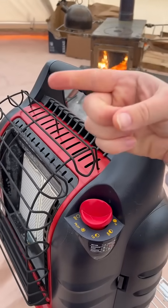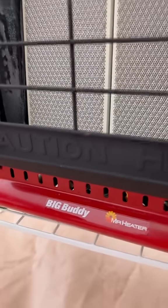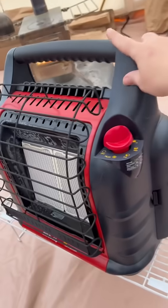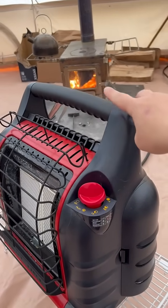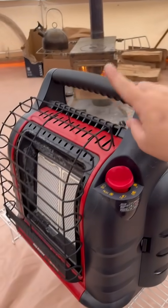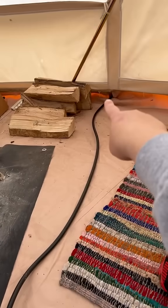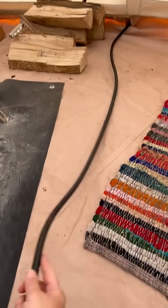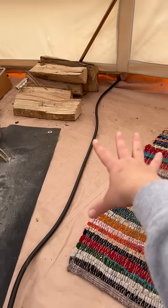Let's move my propane heater to the other side of the tent. I do use my buddy heater — this is the big buddy — to keep the tent warm overnight. I let the fire die out and don't keep that going overnight; instead I let this take over. But this hose connected to the propane tank outside is always in the way of my firewood because I like to stack some firewood over here too.